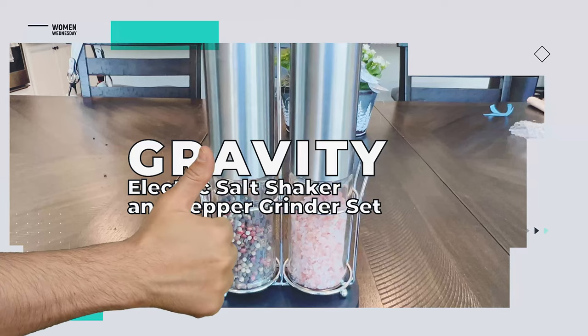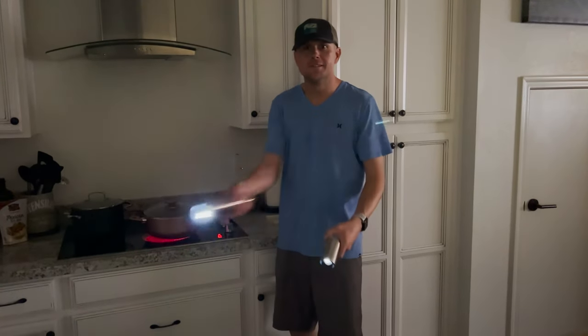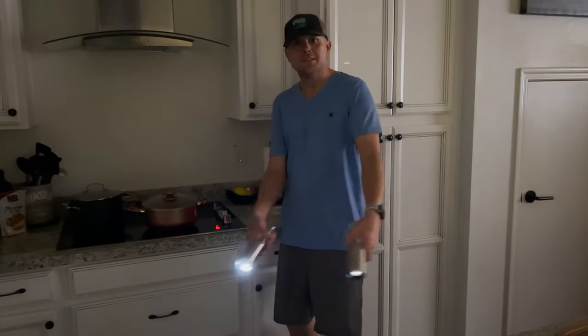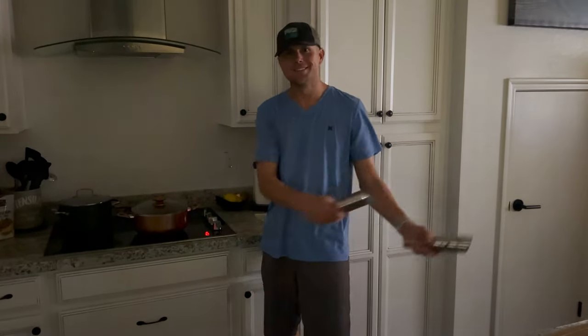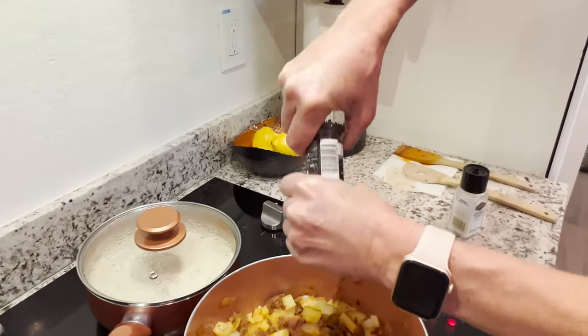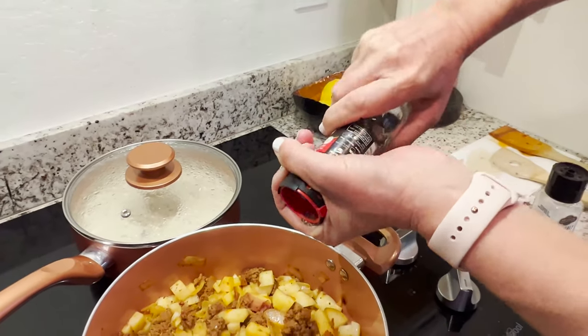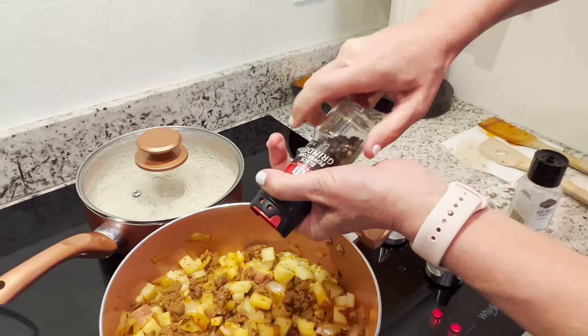So what do we like about the gravity electric salt and pepper grinder set? Holding these bad boys, you can't help but feel like a pro chef — or a Jedi knight with a salt lightsaber. Near the top of our list: one-hand operation. These things really work, taking the hassle out of hand grinding your spices like a peasant.